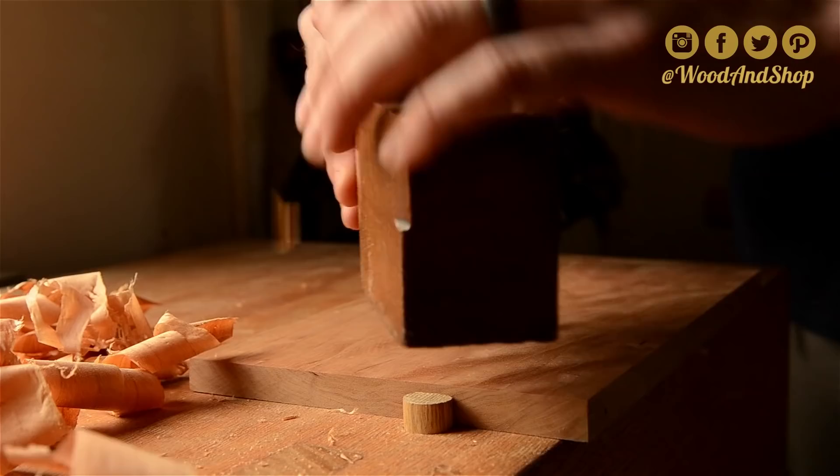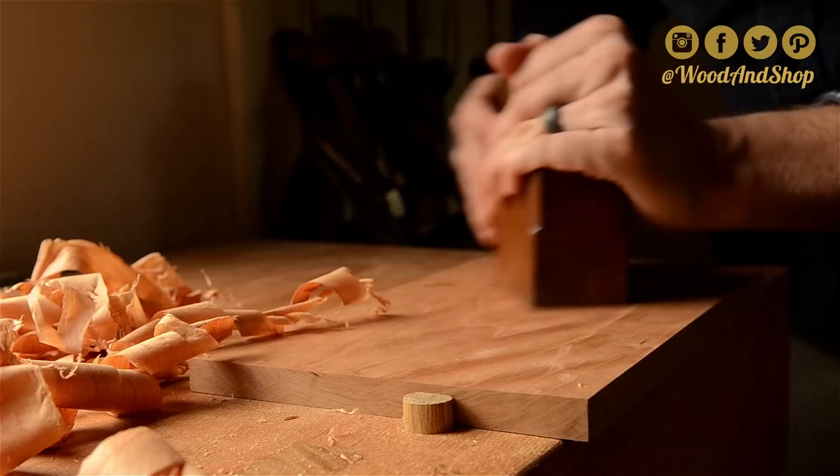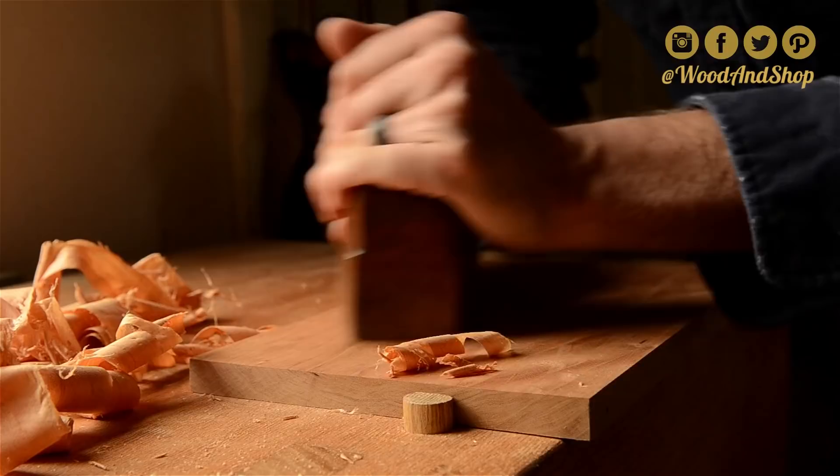I first prepared all the cherry. I milled it all up with power tools and then got all the machine marks out with a hand plane.